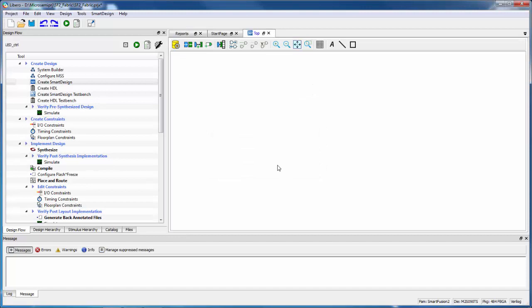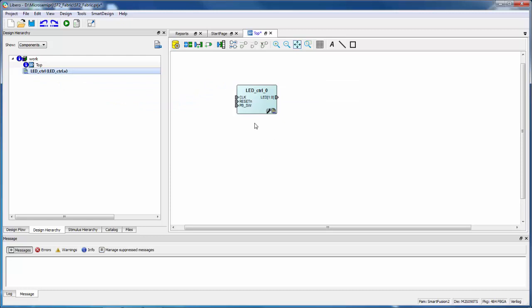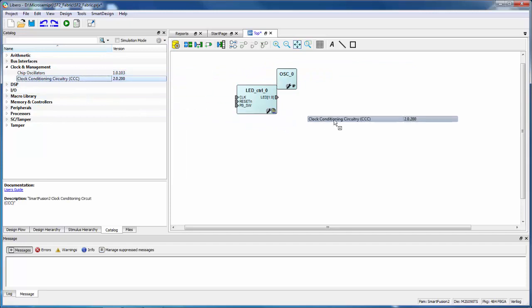I'll say OK. I can go to the Design Hierarchy tab and I'm going to bring in the LED control block that we imported. We're going to use that and add some other components to create our design. After I've added the LED control block into the canvas, I want to use some other components in SmartFusion 2 — in particular the RC oscillator and the PLL that generate some clocks. So I can go to the IP Catalog and expand Clock and Management.